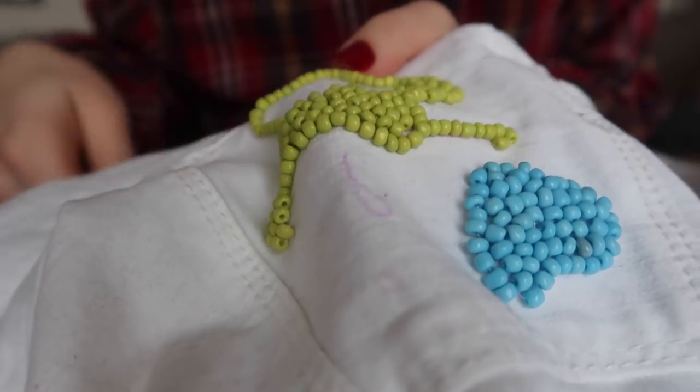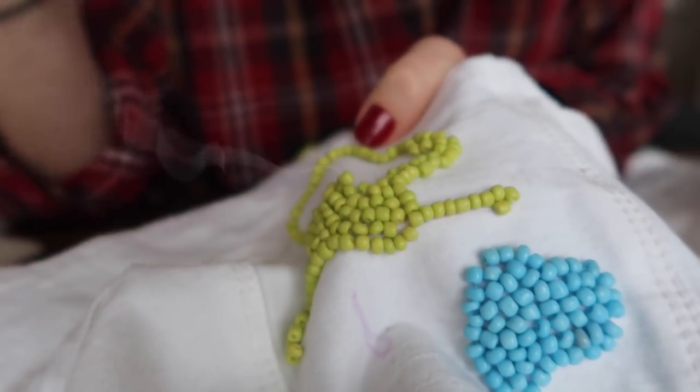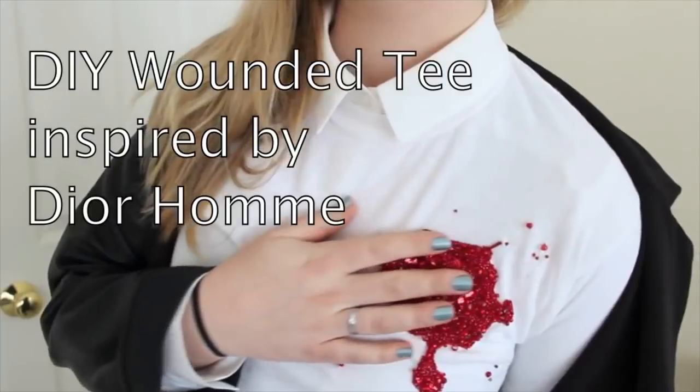You just bring the needle up, stick the bead on, and then take the needle back down, just like you're doing a straight stitch but adding the bead in between. This is actually kind of reminiscent of the DIY Dior blood spatter shirt that I did a couple of years ago.